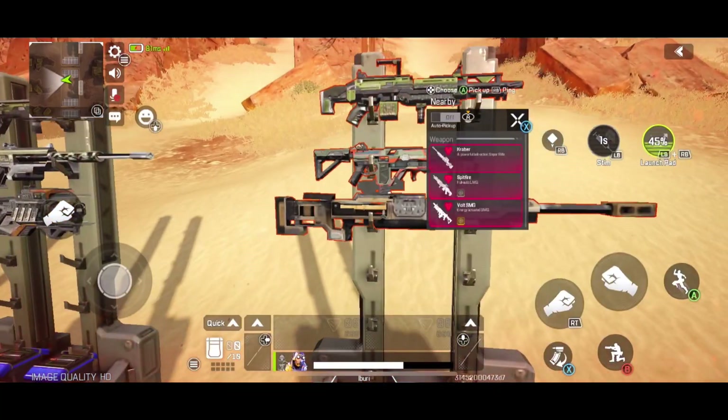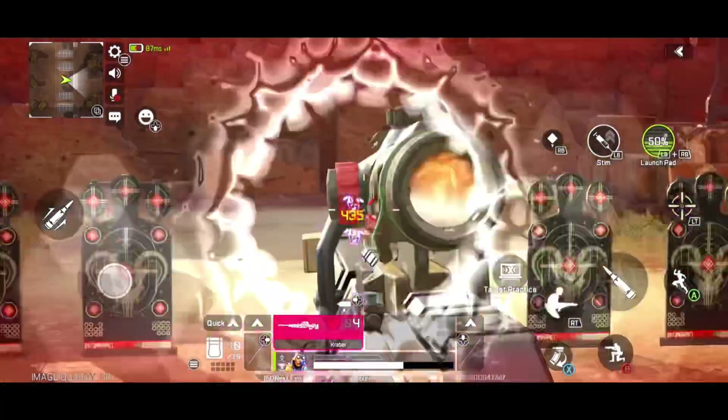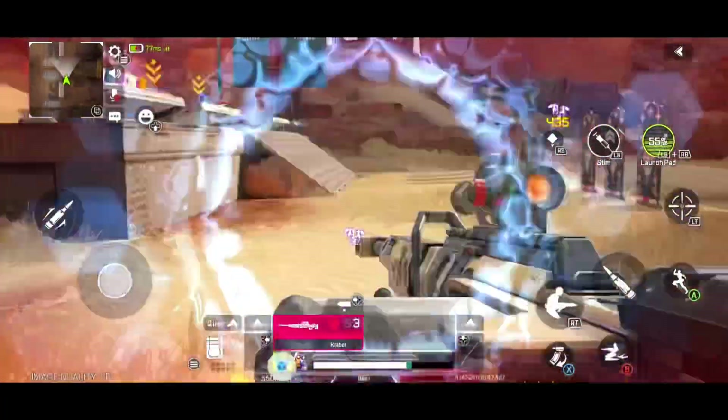So if you see right here, I'm playing on my controller. I have X bound to reload, B bound to slide and crouch. So I hope this video helps you guys out, and send it to your friends who are looking to play controller on mobile as well.